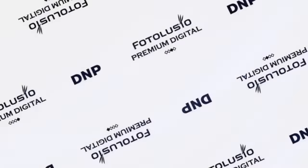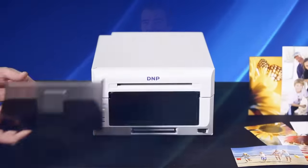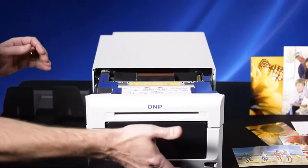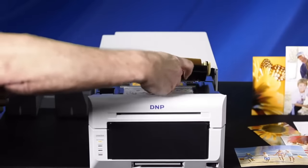Ease of use is something you've come to expect from DNP's DS series printers and the DS620A is no different. Let's take a closer look at the DS620A. Ribbon and paper are easily loaded with a slide-out front door design. The print ribbon is placed in the sure-fit tray with clearly marked feed and take-up roll markings.